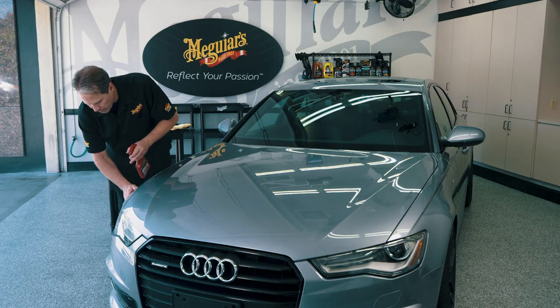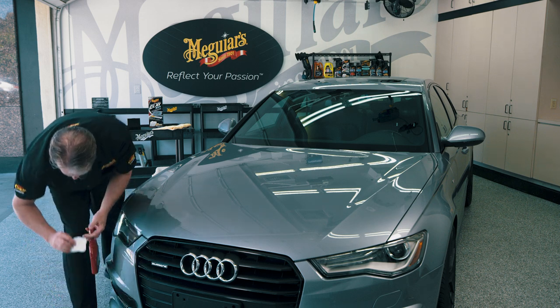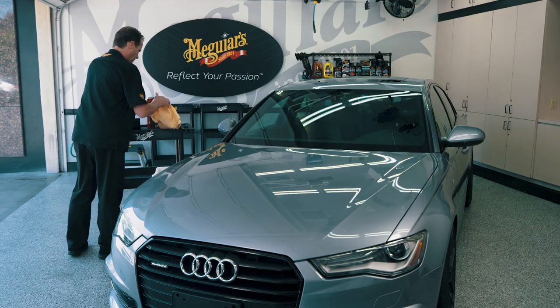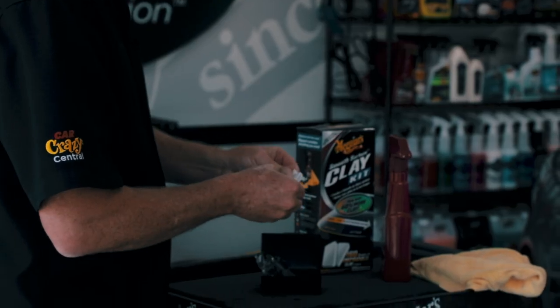Always remember: if you happen to drop the clay onto the floor or ground, throw it away to ensure that you don't pick up and push any dirt or debris back into the paint and create swirls or scratches.